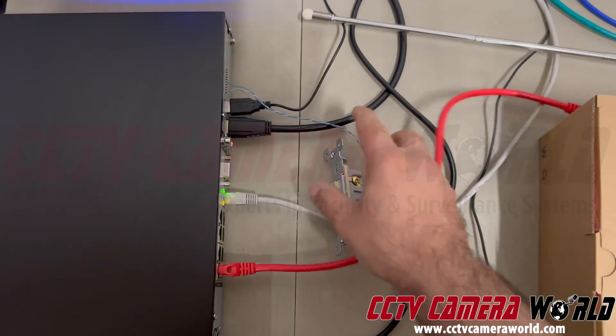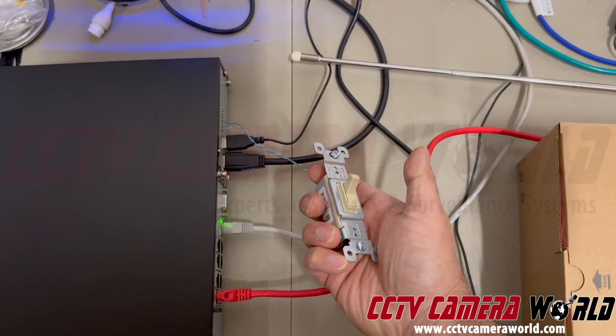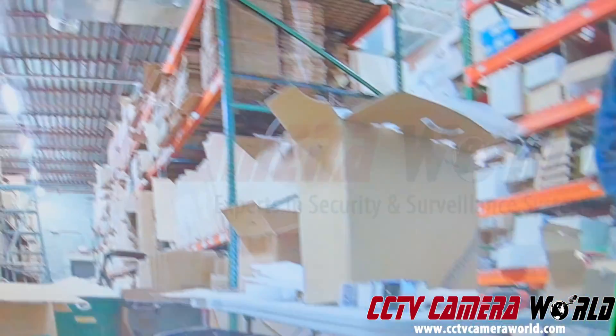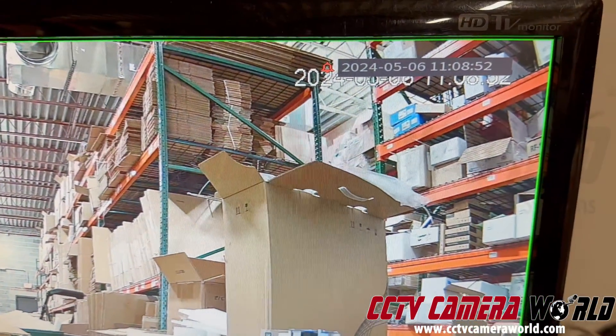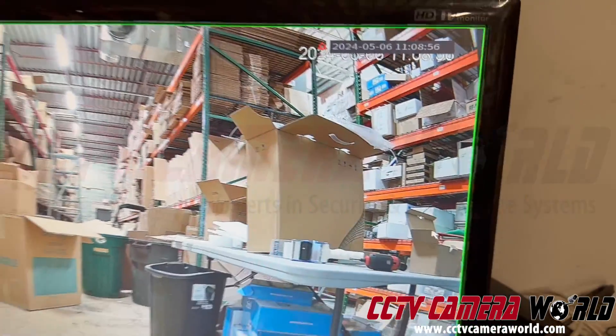When I trigger this light switch, my NVR starts recording. Right now the timestamp is 11:08. While the switch is in the on position, it will be recording. I'm going to turn this off — so it should stop recording at this point.